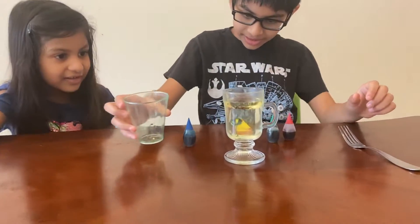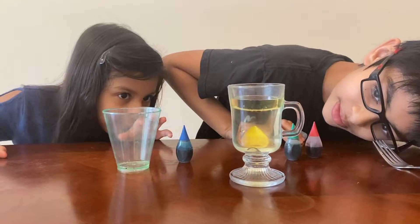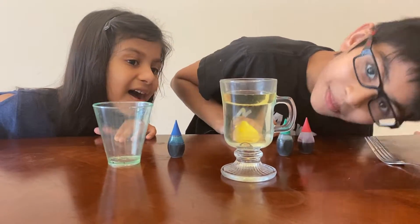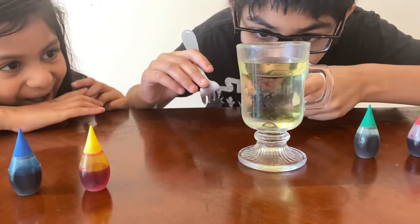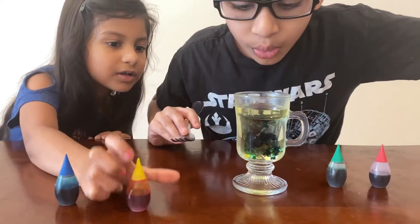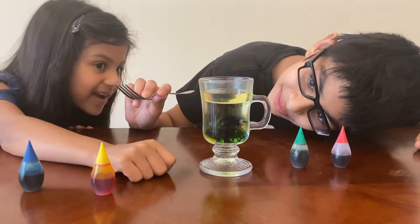Now let's wait until the fireworks start — it'll take some time. Oh wait, you can see a bit of yellow starting! Whoa, you see how it's starting to look like a firework? Oh, that's blue — whoa! Aren't these so cool? They're like fireworks!